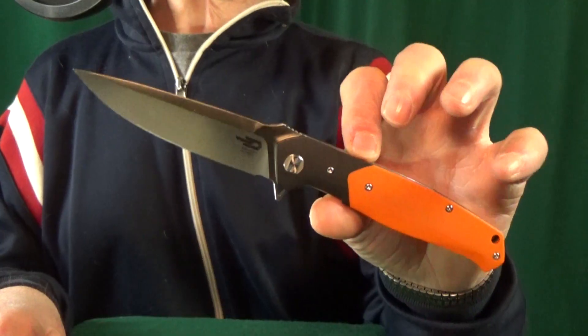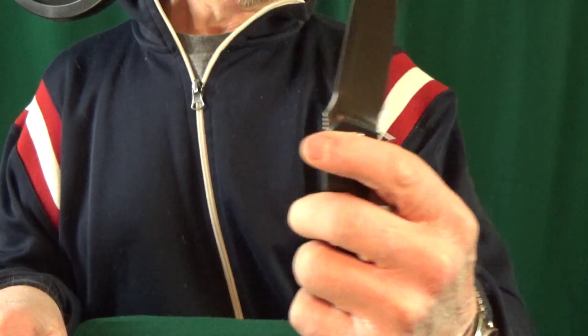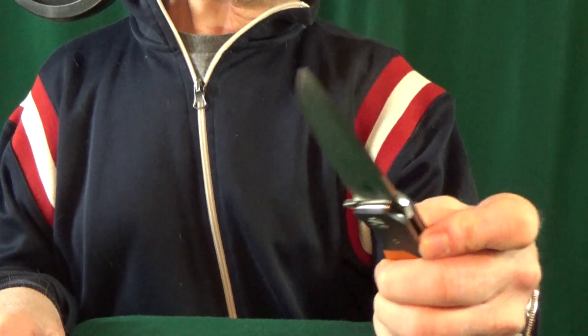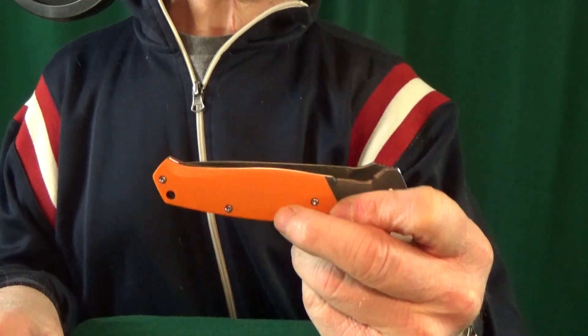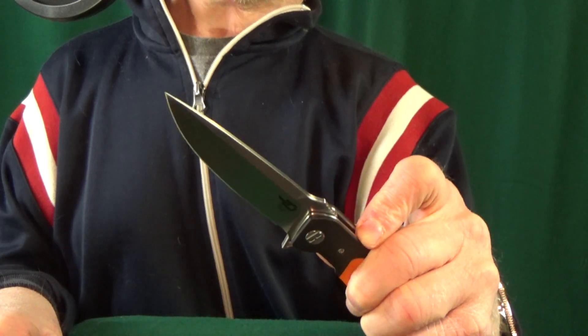Number 15: from Bestech, that's the Swordfish. This is just a little bit larger than what I normally like to carry every day, but that action — there's just no denying that it is fantastic. It takes maybe an eighth of a shake to get it closed. I thought I'd be able to fail it pretty easily — nope, not able to. Holy cow.